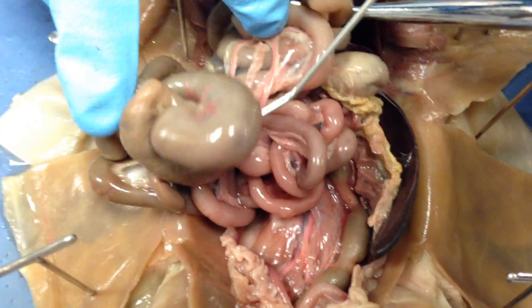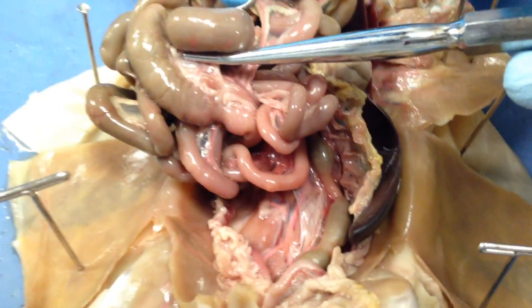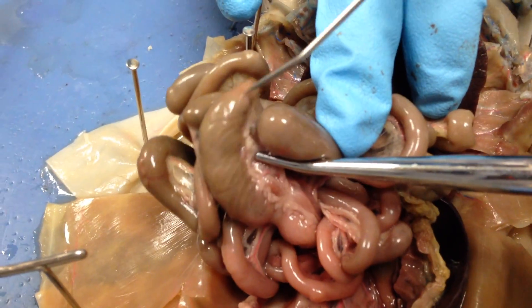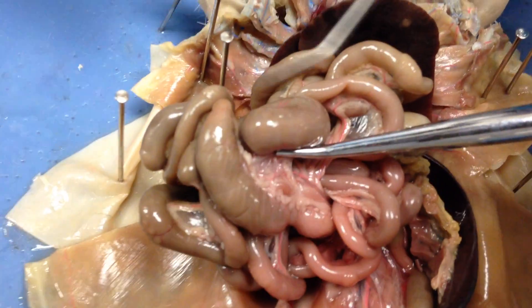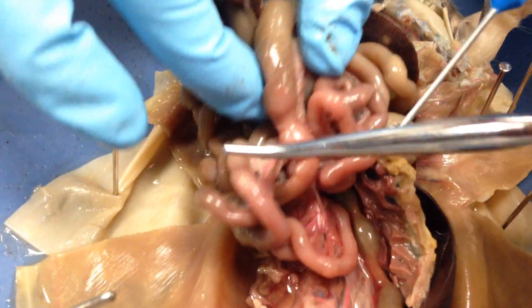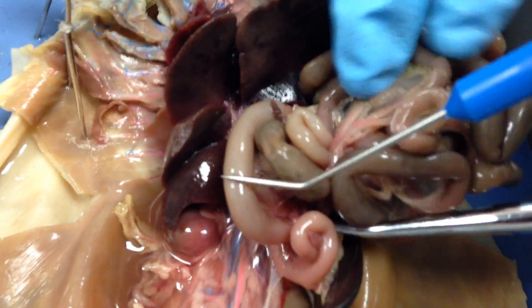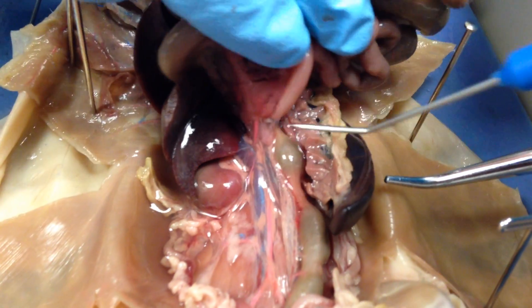Then you get to your cecum. After your cecum you have your colon — the colon is right in between your cecum and your large intestine; don't take my word on that, make sure you look at that one again. That's something to double check — fact check me on that. When you get past all of this, you have your large intestine starting here, it's a little tangled, all the way down to here.